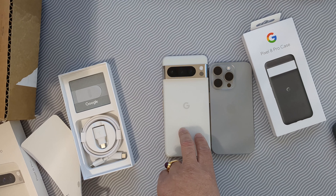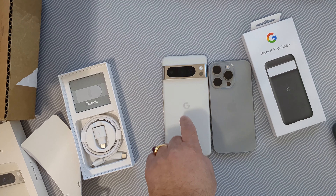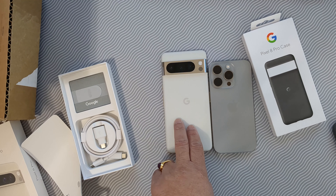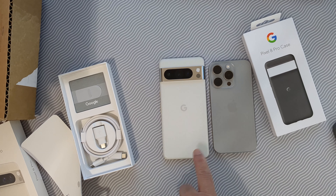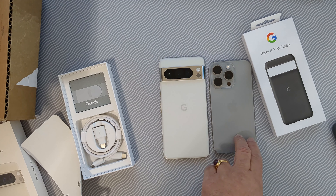The actual sensor — the Pixel 8 Pro has a 1/1.28-inch sensor and the iPhone 15 Pro has a 1/1.31-inch sensor, so a slightly smaller sensor on the iPhone. But the Pixel has all the AI magic, which the iPhone does not.